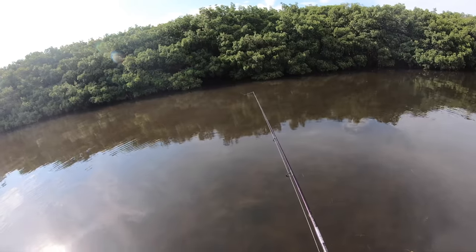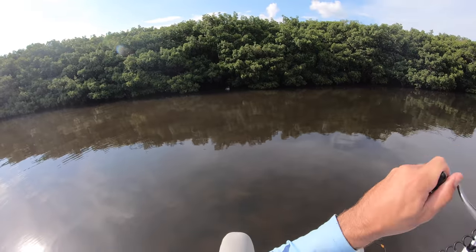This is number four on this piece of bait. That's a good one. That's a snook.